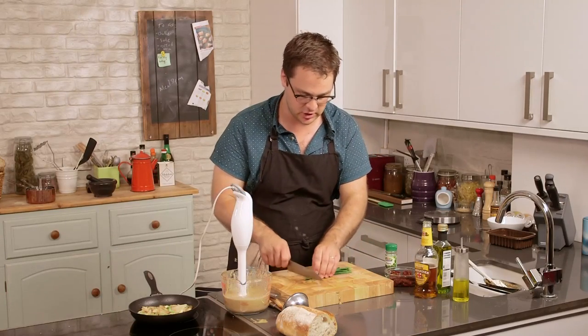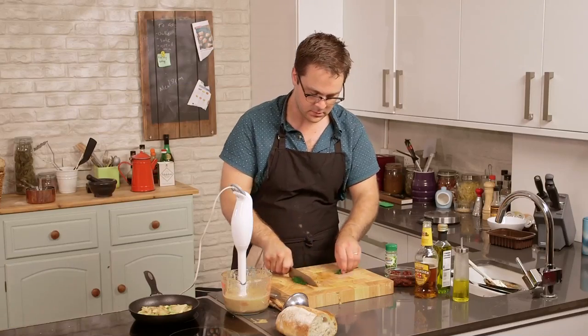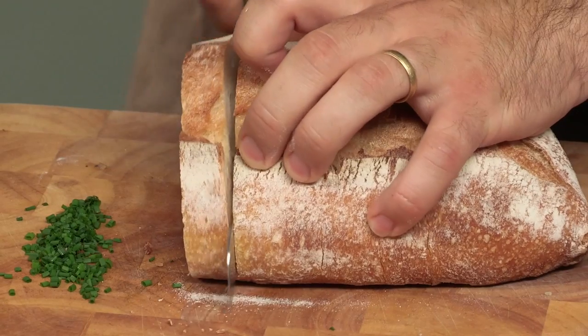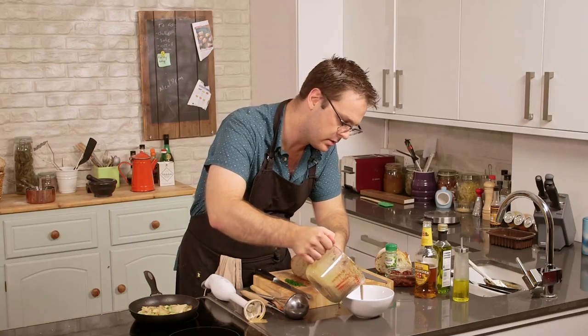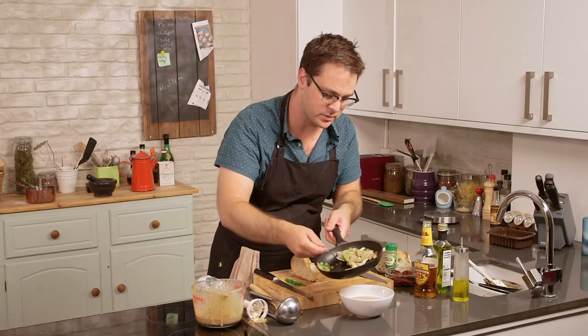We're just about good to go. There are just a couple of garnishes: chives for that nice oniony flavor and a little bit of color, and to serve with it some good crusty bread — a nice thick slice. This is amazing comfort food, perfect for a cold, wet day. Then we'll spoon in our mushrooms and celery.